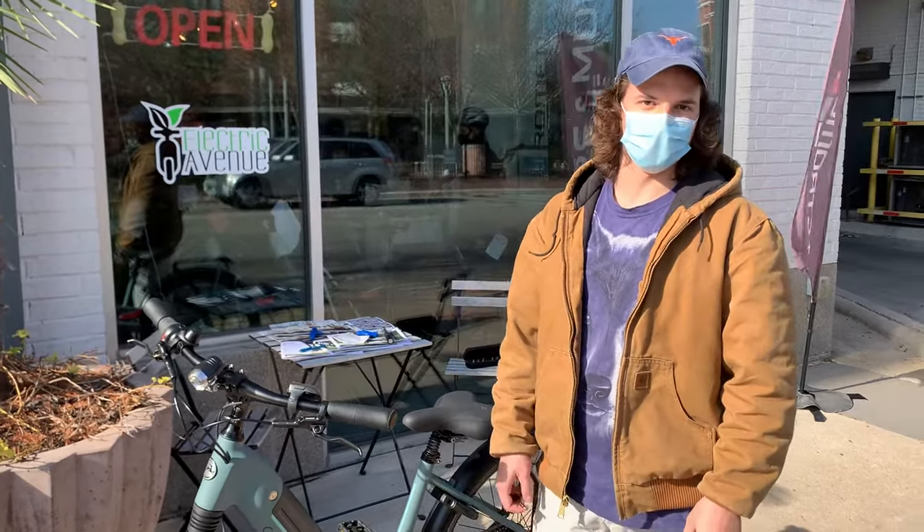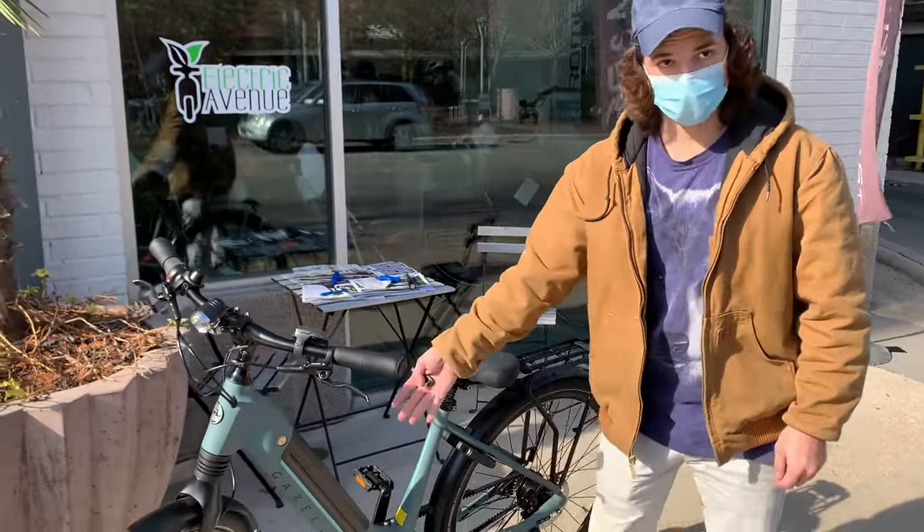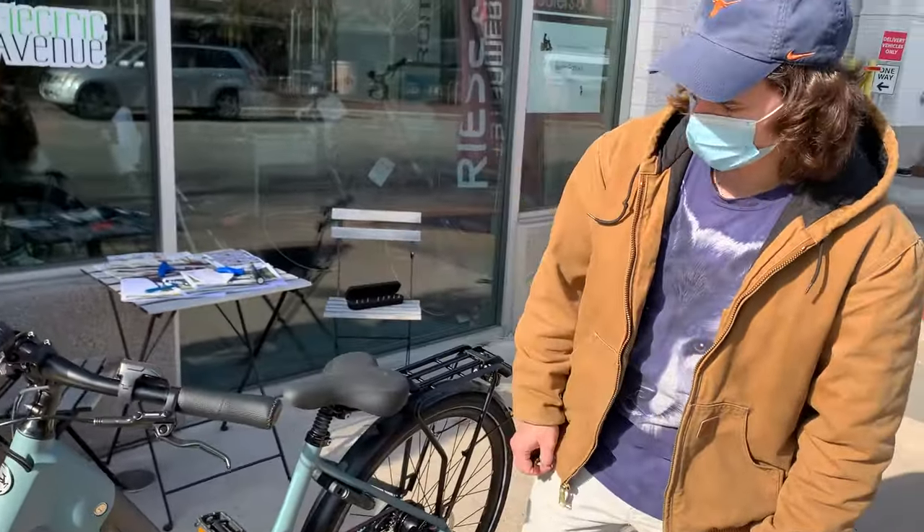Hi, I'm Clay with Electric Avenue and today I'm going to be showing you how to remove the battery on this Gazelle Ultimate C8.